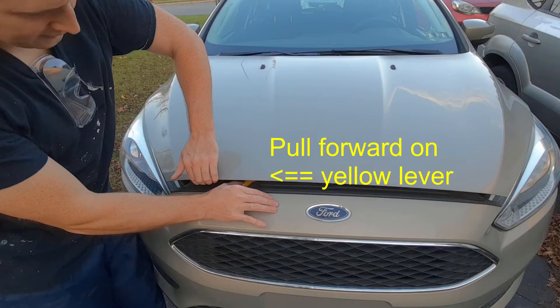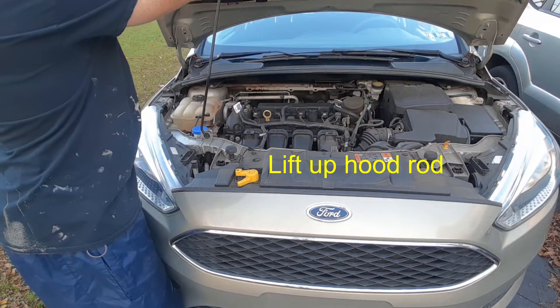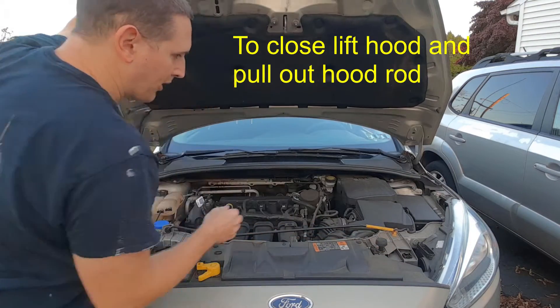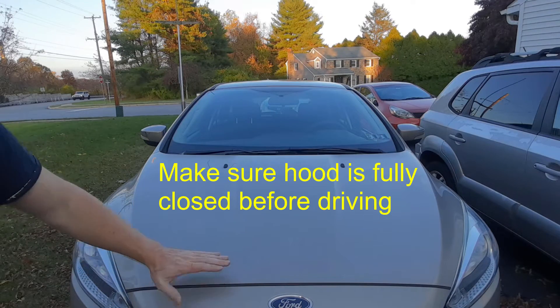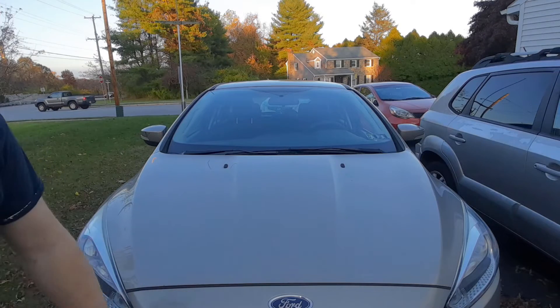You just reach down under here and pull. When you close your hood, just make sure it's pretty nice and flush. Otherwise, if it's not quite closed, it might pop up while you're driving. So as long as it's flush, you're good.